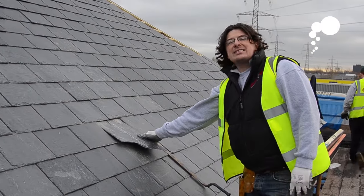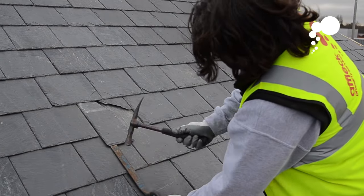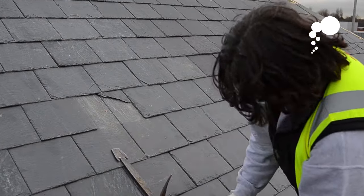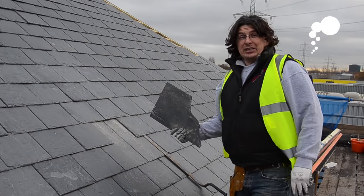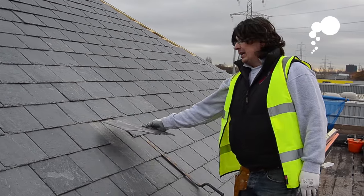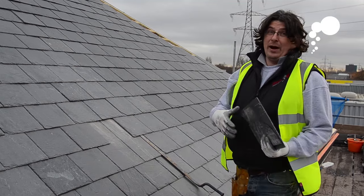You may have noticed how that slate slid out. This is another reason why you should always have someone tying off your ladder and supporting it at the base. I'm lucky in the fact that I've got a scaffold to stand on. If you weren't so lucky, you can imagine a slate sliding — that could put you off balance. So something else to be wary of.